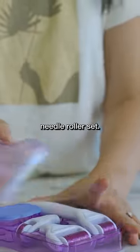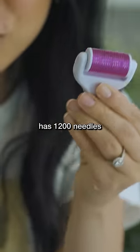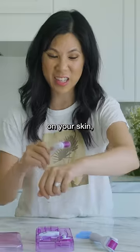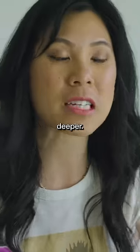This is a micro needle roller set. This little roller has 1,200 needles and this one has 750. You're supposed to be able to use the needles on your skin to make you look youthful longer and help lotion penetrate deeper.